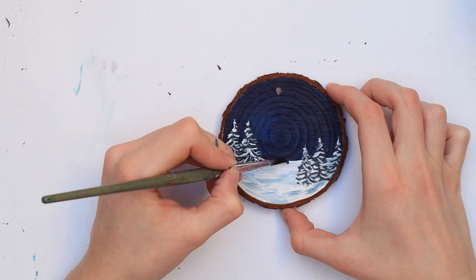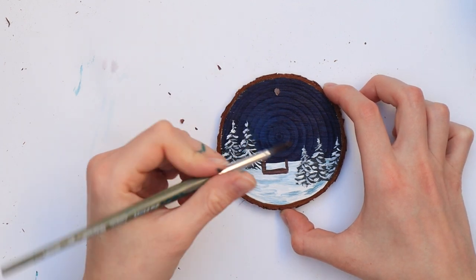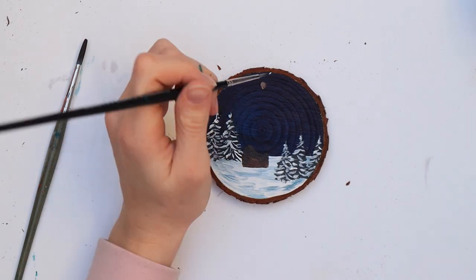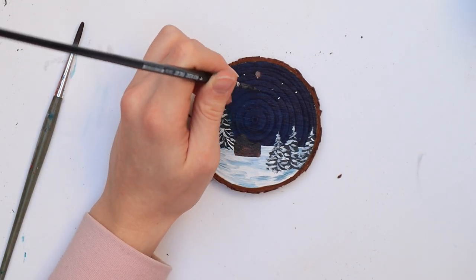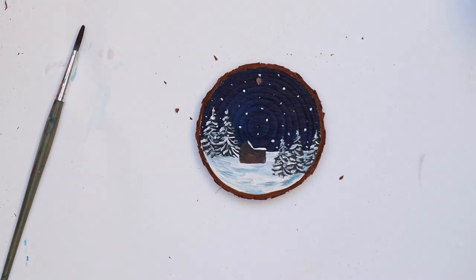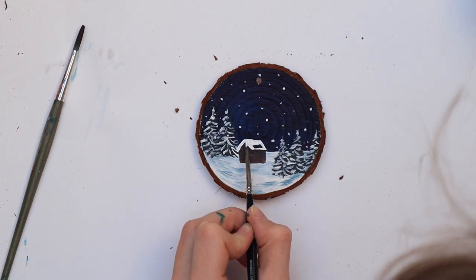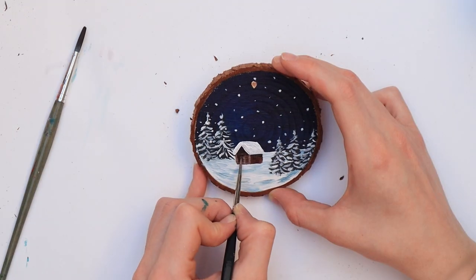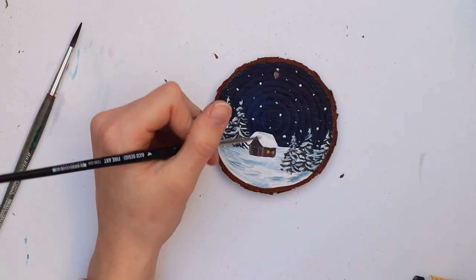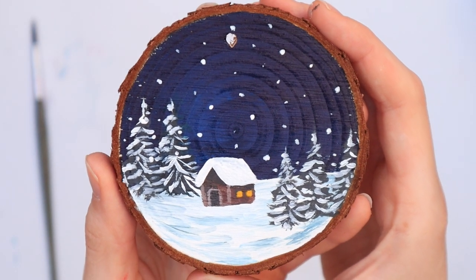Next we'll be painting a little house. With dark brown, paint a rectangle with a triangle on top. While waiting for the paint to dry you can already add some snowflakes to the painting. Afterwards add a snowy roof as well as a door and some windows to your house. You can add some details with lighter brown to make the door stand out a little more, and that's it.